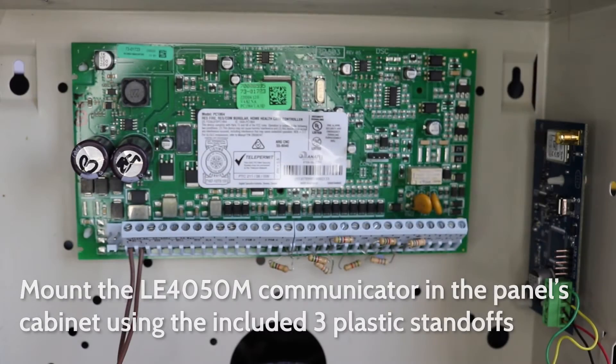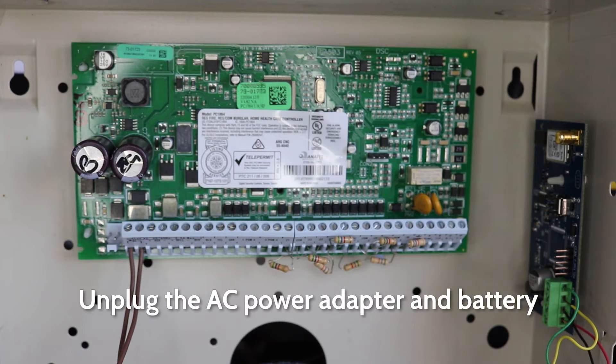Mount the LE4050M communicator on the side of the panel's cabinet using the three plastic standoffs. Ensure the Power Series panel is powered off before making connections.